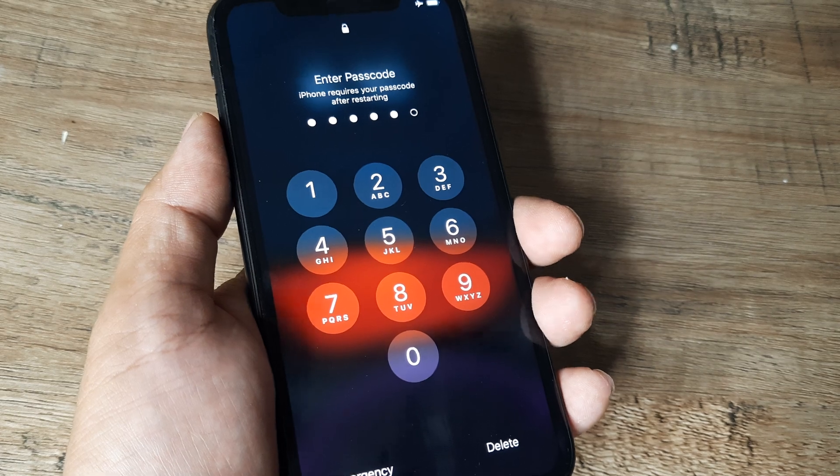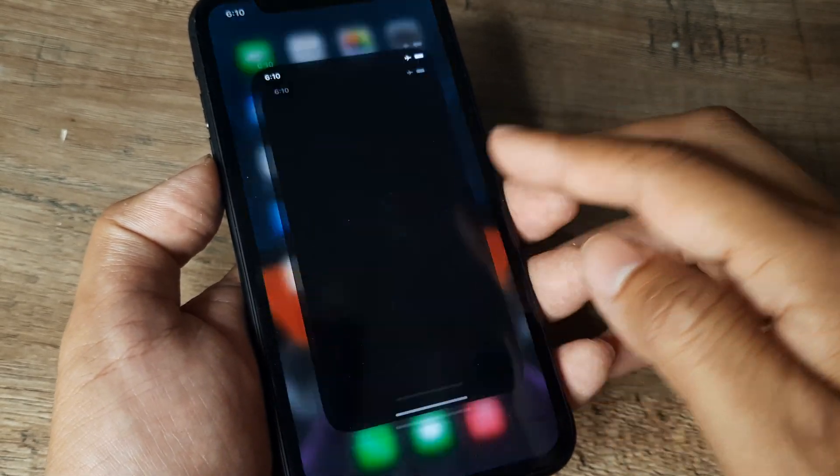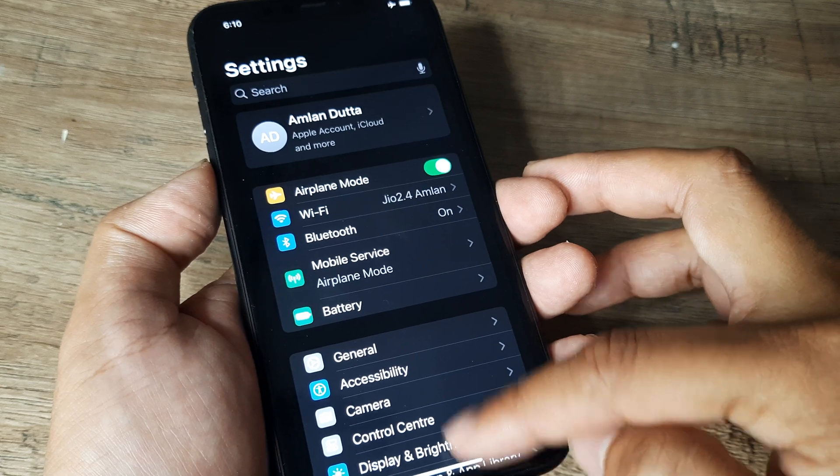Once the phone has restarted, you will be prompted for your password, and once you enter the password you will be absolutely able to use the phone again.